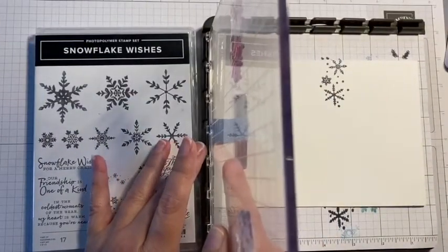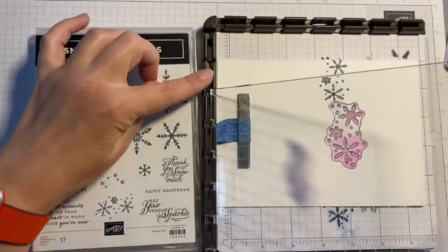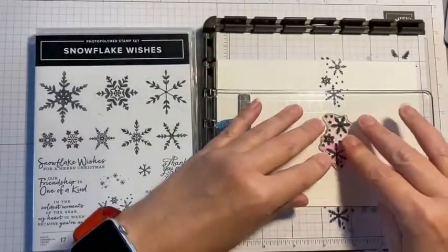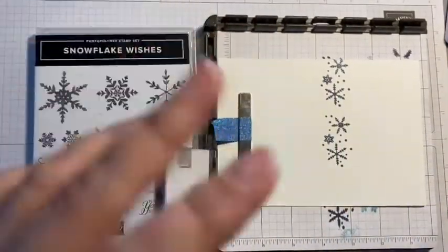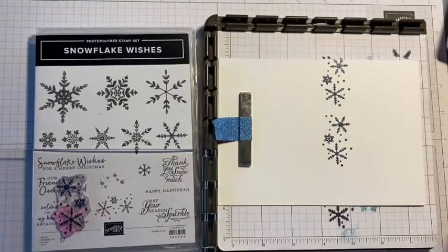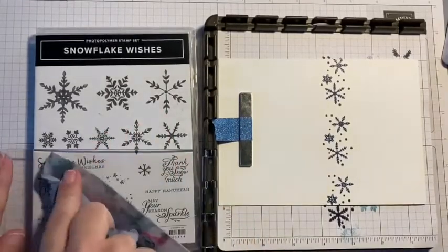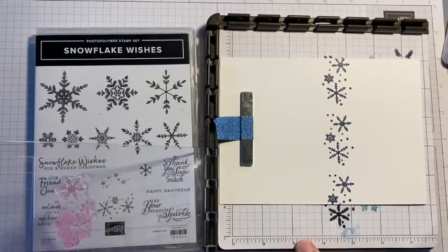The great thing about the Stamparatus is these hinged platforms. I'm bringing it down two steps and adding more ink onto my stamp — press that down, perfect impression again. Once again bring it down two, add the ink — just a few taps does the job. Now I'm going to use my chamois just to take the ink off the stamp, mainly so I don't put my fingers in it.